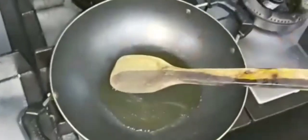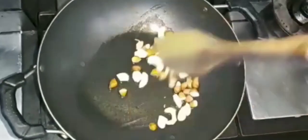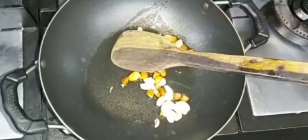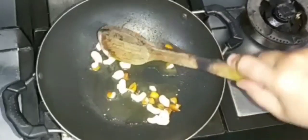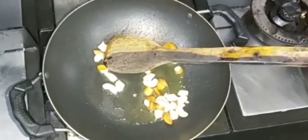We will put the dry fruits in the ghee first and roast them for about 2-3 minutes. As you can see, the color will change to a little more golden color, and then you will have to remove them onto a plate.